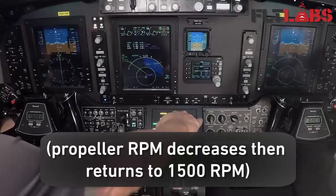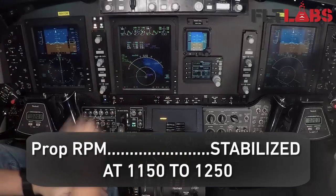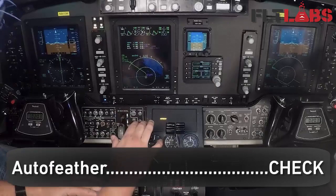Props cycle to the low pitch, then the high pitch RPM comes back. Release switch. Left and right prop pitch lights go out and the RPM stabilizes between 1150 and 1250 RPM.